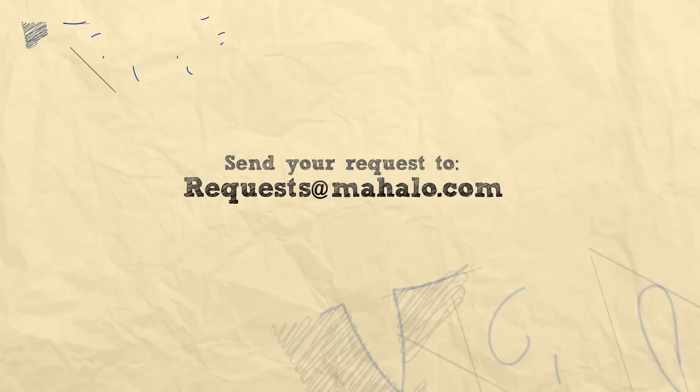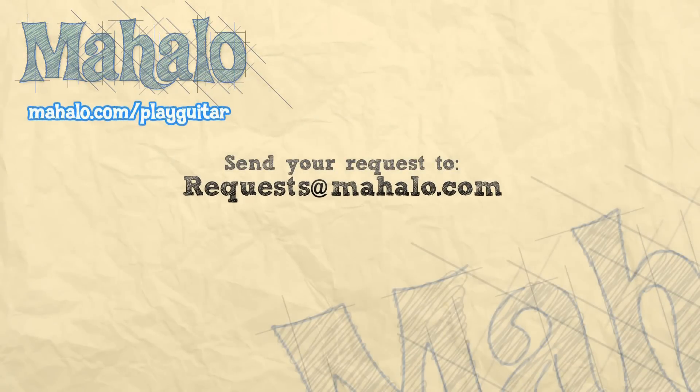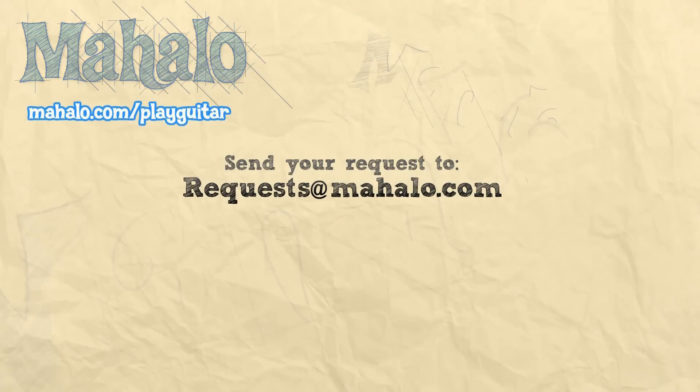Find us on Facebook, you can request songs, just say hi — we're here for you. I hope you enjoyed this lesson and hearing about my middle school! Thank you so much for watching. To learn more songs check out these videos, and to learn more guitar go to mahalo.com/playguitar.